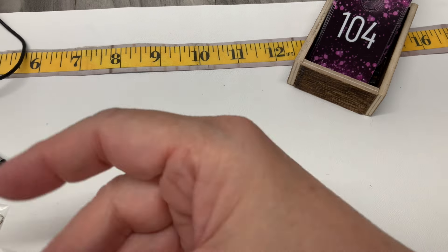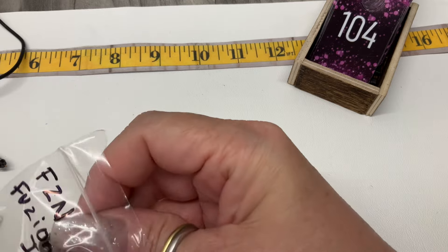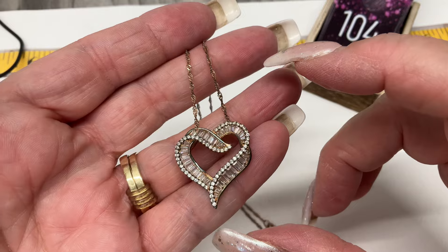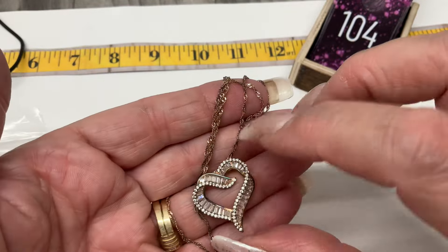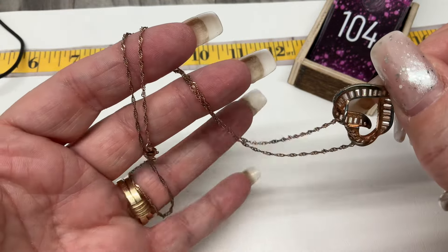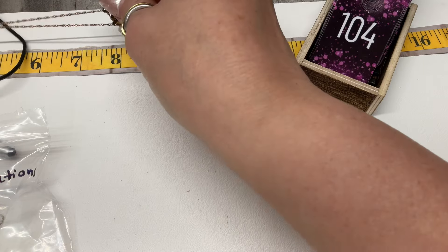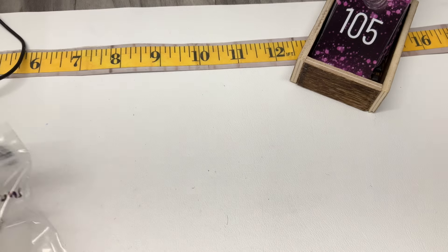This one is marked FZN which is Fusion Creations International. It is CZ and vermeil — could use a cleaning. I think it was originally rose gold vermeil and it's a Singapore chain. Drop of 8 inches. Super pretty — let's go $20 on that one.